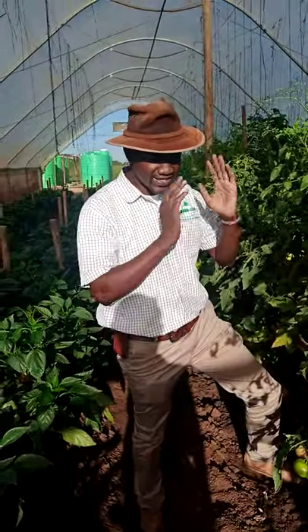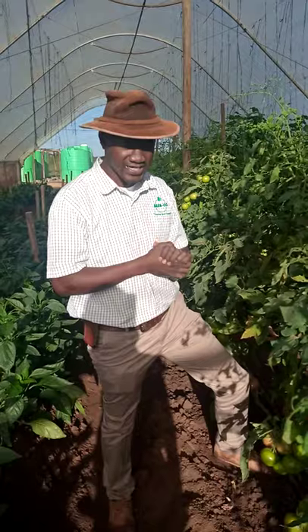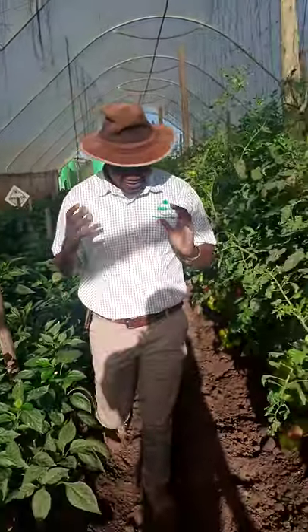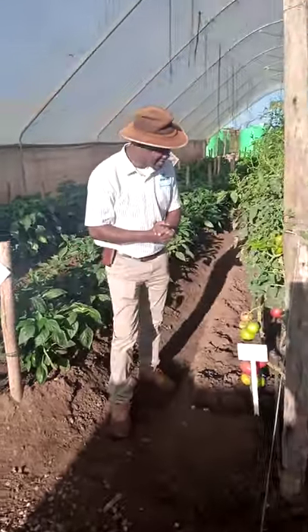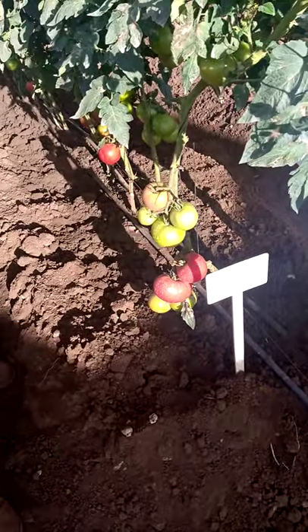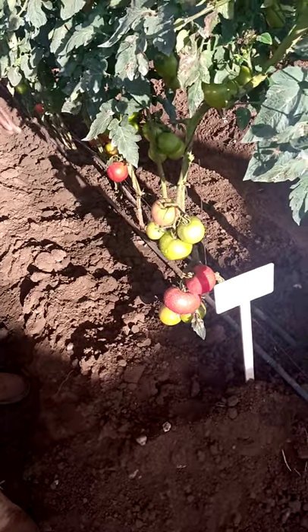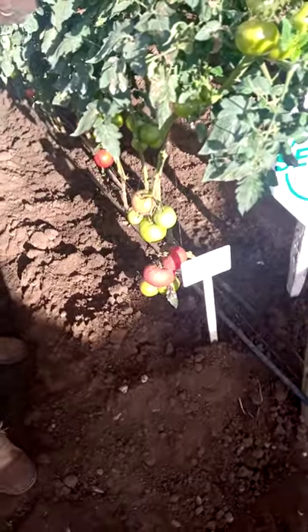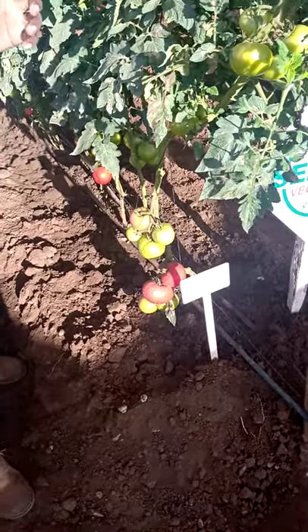It's a hybrid variety, indeterminate, grows massively and gives the farmer quite a lot of fruits. Apart from that, you are able to harvest for about five to six months. As we get on to this business, it's important for farmers to grow Tomato Candela. Already it's turning into a deep red color that every marketeer is looking for. This is the tomato to go for — Tomato Candela is here to give the farmer money, quality, and sustained business.